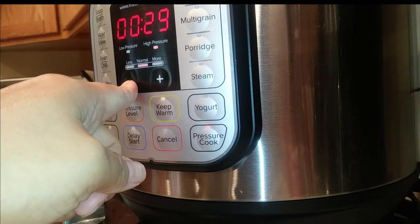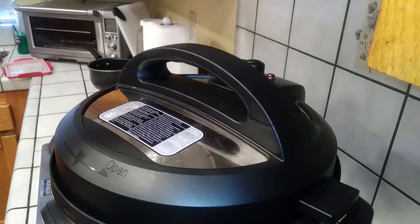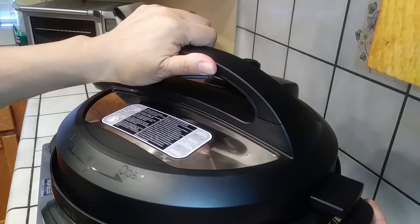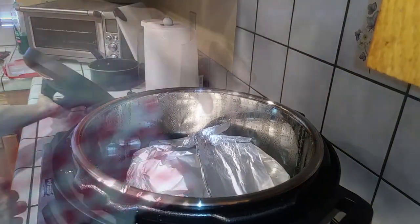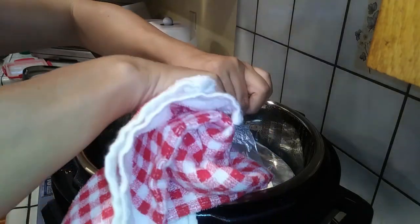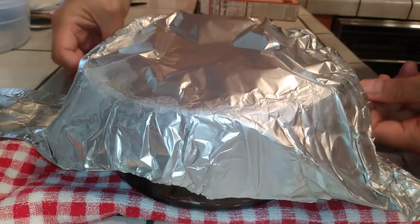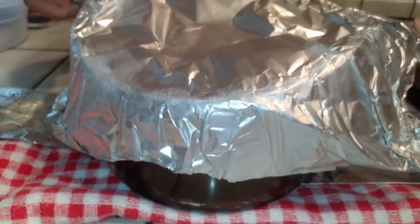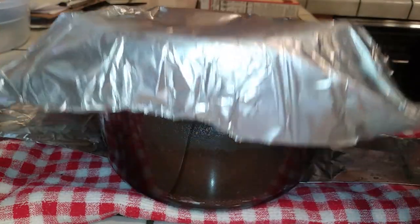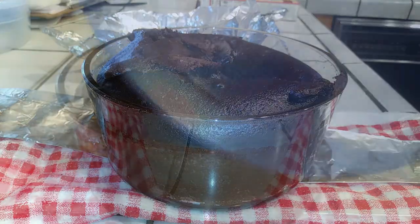Since we're starting the cook time over again, make sure you press cancel first, then press the cook button and adjust the time. 10 minutes later, carefully move the valve to vent — it only takes about two minutes for the steam to release on this one. Carefully remove the lid and set it aside, then use your handles to lift out the cake dish. Make sure the foil handle is centered in the middle of the dish so it doesn't wobble.